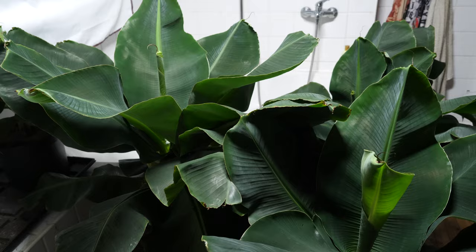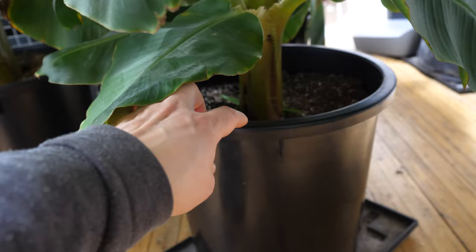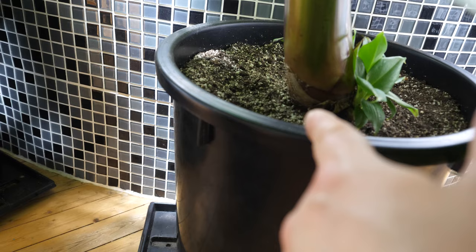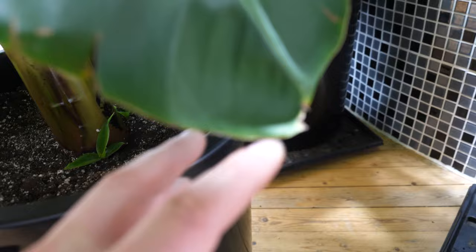I have been doing a lot of cutting of the pups beside it, and I think that caused some damage. Also, for my very first banana plant I used normal soil, which is not as effective. In my more recent banana plants I blended some sand together with the soil to get a sandy soil, and that works better.